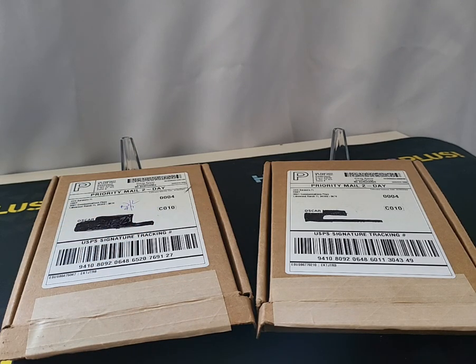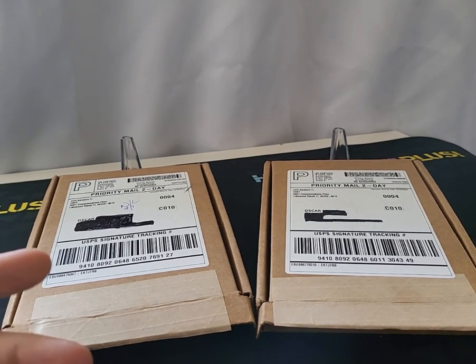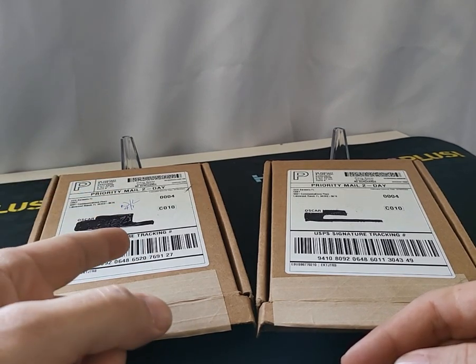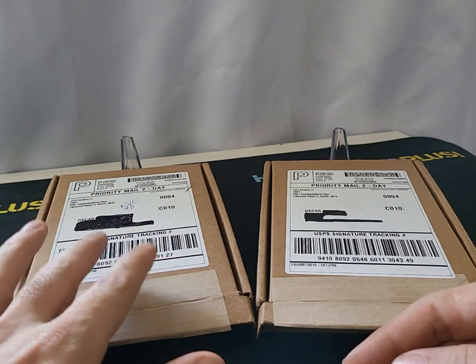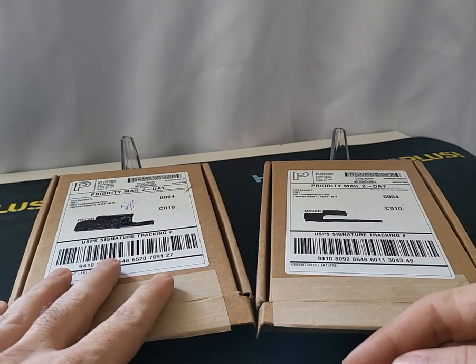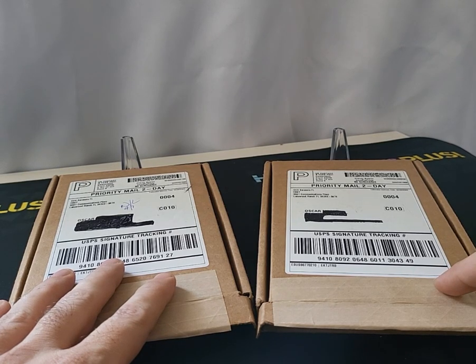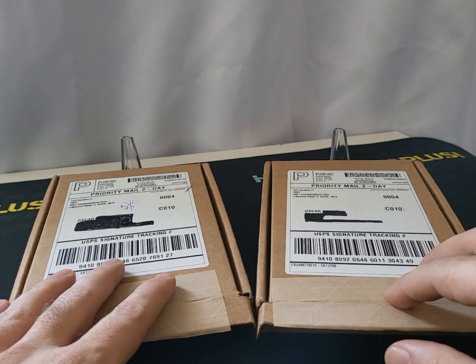Hey, what's up guys, it's Hobby News Plus and do I have a really interesting thing to show you today. For anybody who follows me, you might have seen my video yesterday where I had a pretty awesome mail day. I got a card through eBay's authenticity guarantee, and then I got this package today which is the same exact card — same card, different serial number.